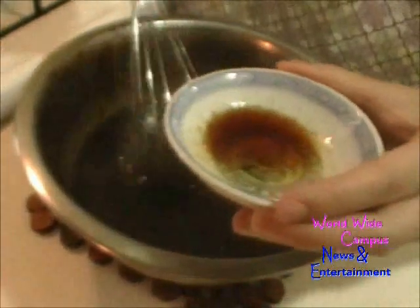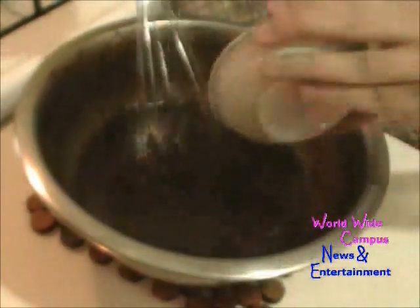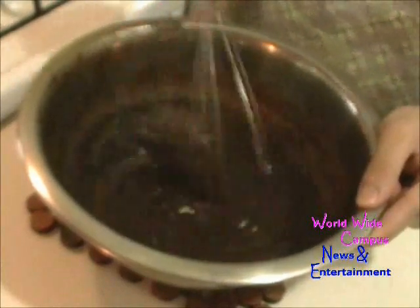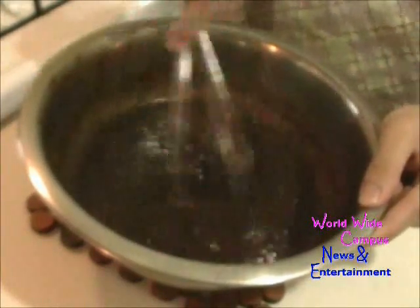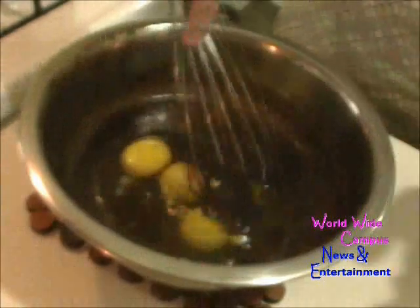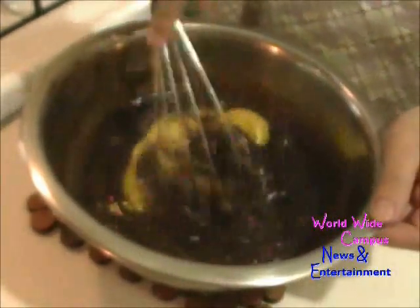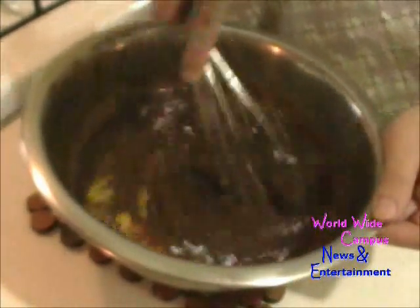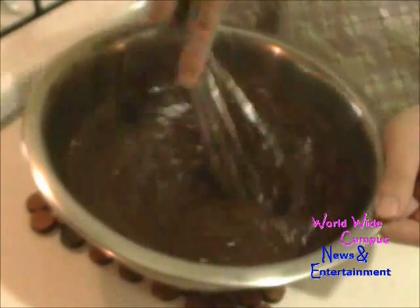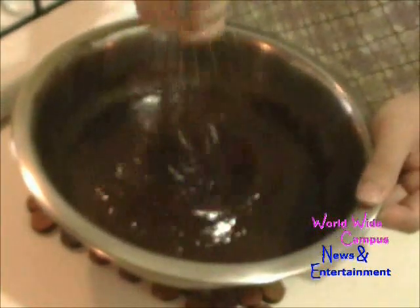We're going to put in ¾ teaspoon of pure vanilla extract. Then we're going to put in 4 extra-large eggs. Just going to beat that up together. Then we're going to add ¾ cup of whole milk. That's going to be for the wet ingredients.